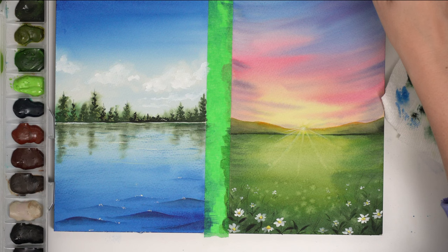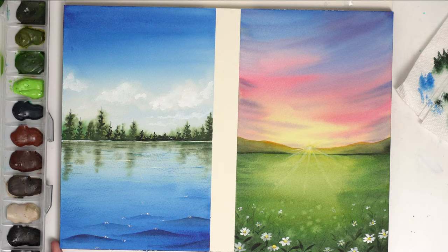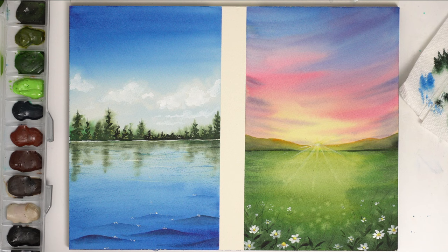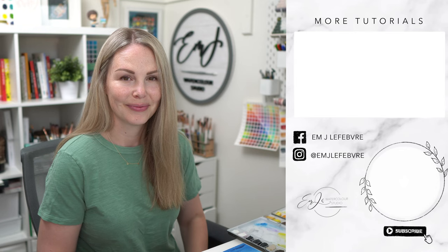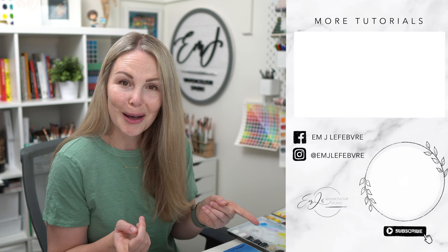And there we go — two paintings using a bunch of different techniques. I know this video was a lot shorter, but it's so much fun to do. Let me know what you guys think in the comments — if you enjoyed this kind of series with techniques put into actual practice with paintings. I hope you guys loved it. Thank you all so much for watching. I really hope you enjoyed this series. Let me know if you would be interested in more videos like this, maybe with different subjects. Don't forget to subscribe and follow me on all my other platforms for tons more content. Have a great day guys, bye!